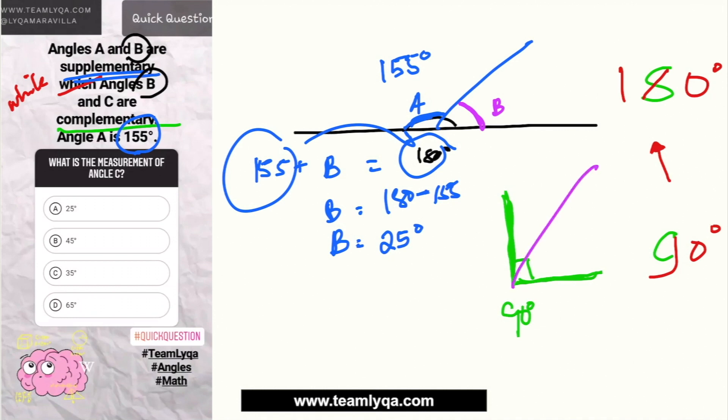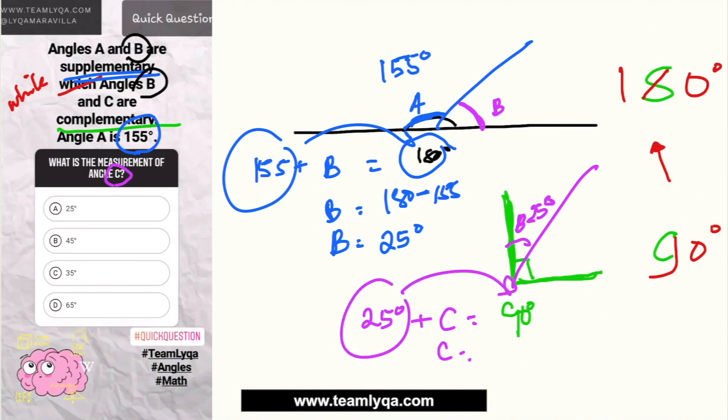Now we're looking for angle C. Since angles B and C are complementary, we have 25 degrees plus angle C equals 90 degrees. So C is equal to 90 minus 25, which gives us C = 65 degrees.